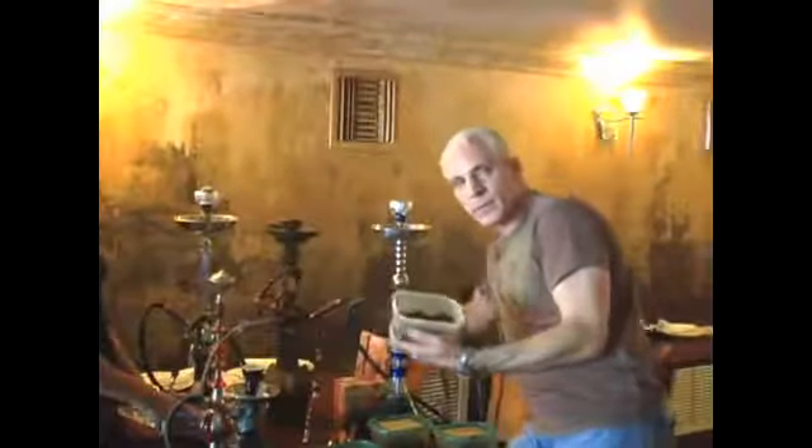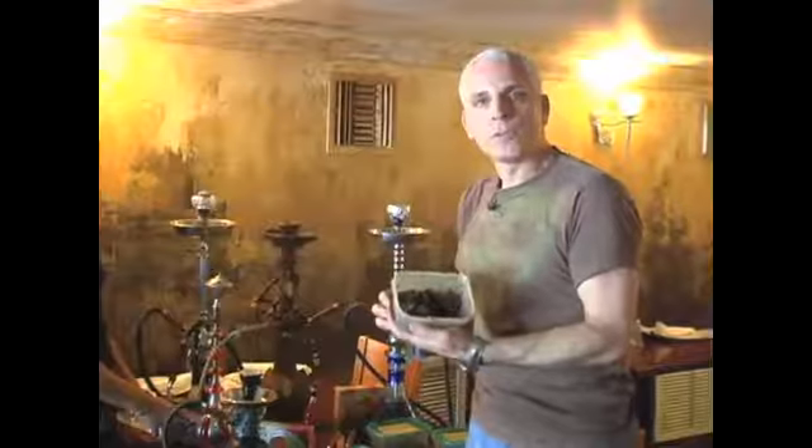Now, this is the tobacco. When you open the tobacco, it comes in a box like this. You have to keep it moist — either you can wrap it again and put it in the refrigerator or in the cooler.